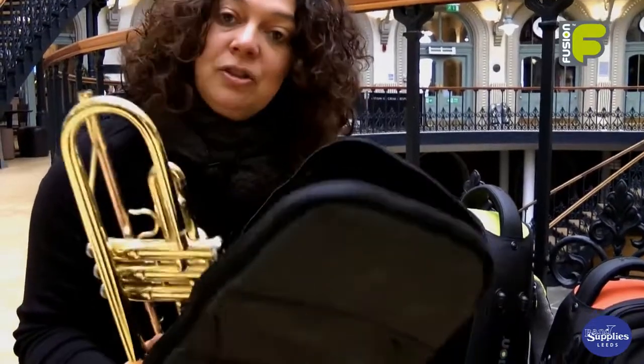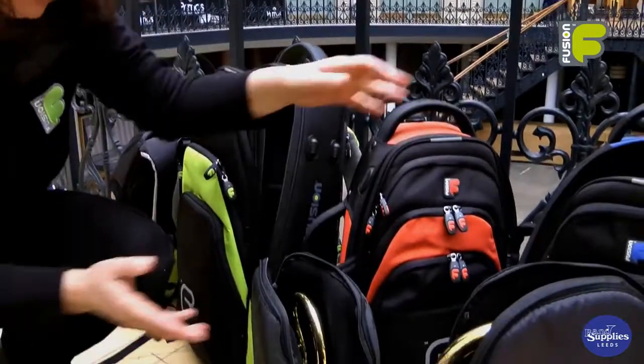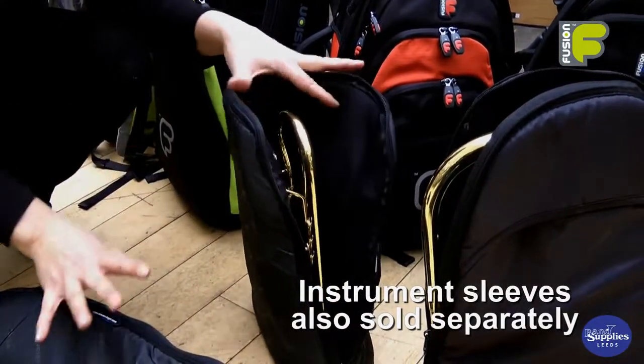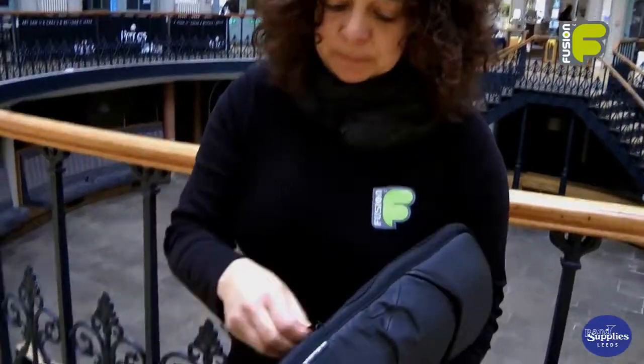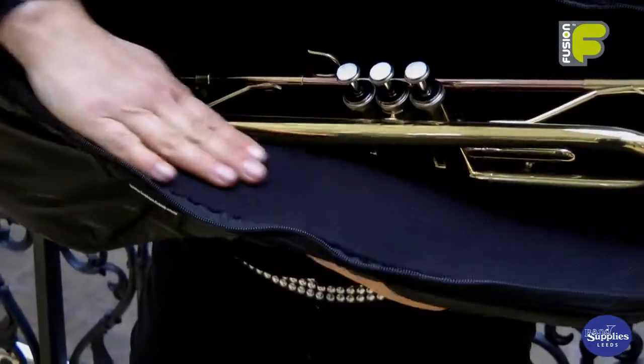The sleeve protects the instrument from bumps and scratches, and you don't have to own a Fusion bag to own a Fusion instrument sleeve — all these sleeves are sold separately. The instrument sleeve has a double zip opening, and inside is a non-fibrous velvet effect material.